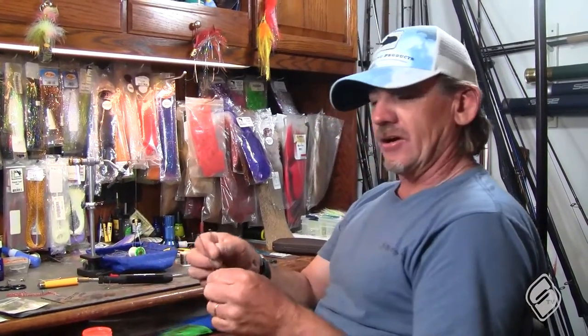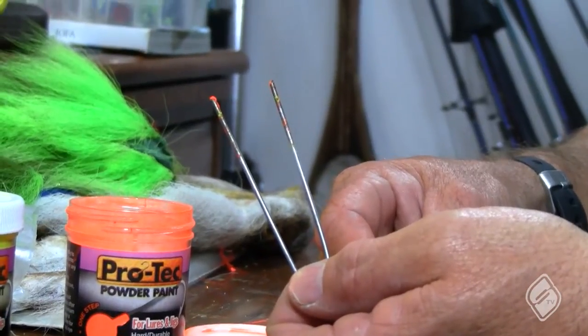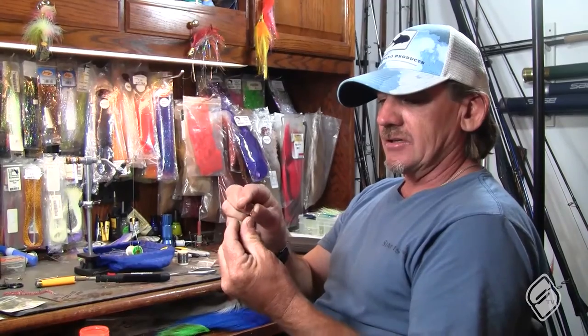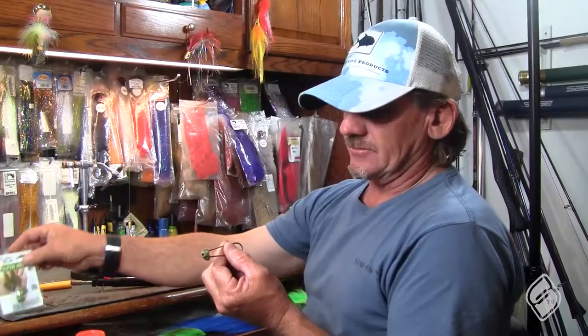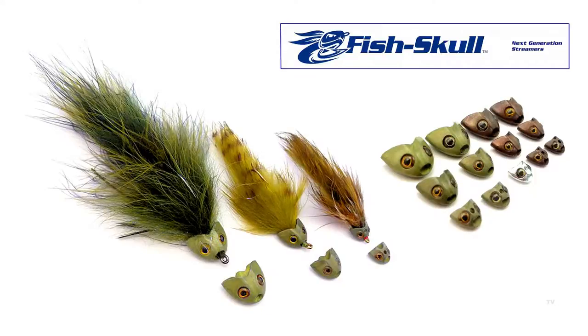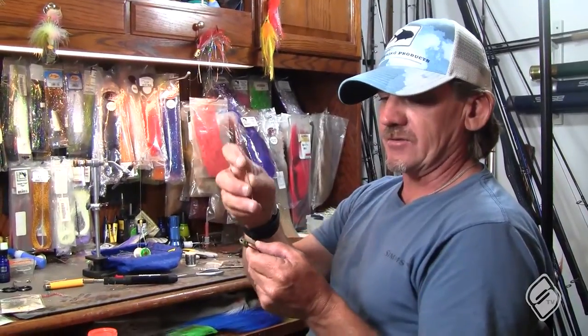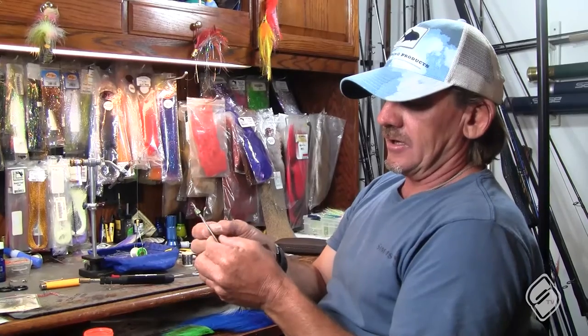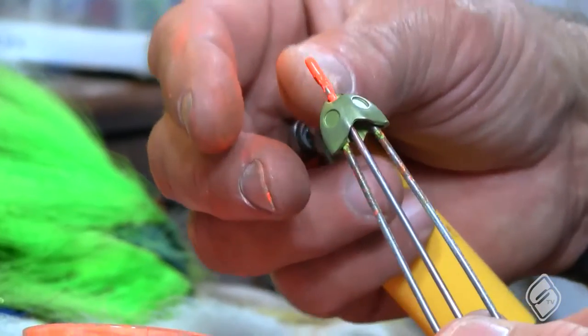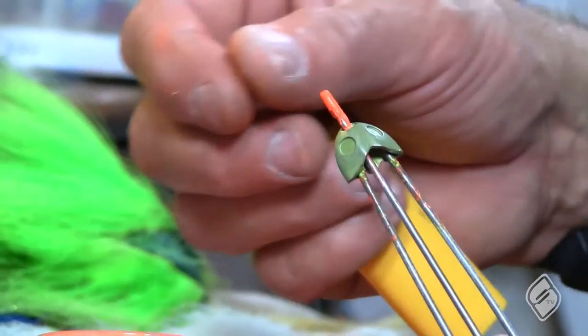What I do is get a coat hanger and bend it in a U-shape, which allows me to insert it into one of these skull heads. I cut a short little piece, maybe about three and a half inches, come from behind and push it out so it sticks out the head of the skull head.